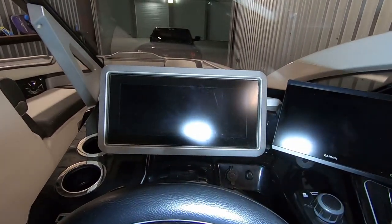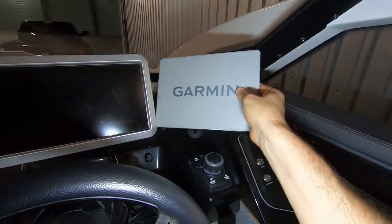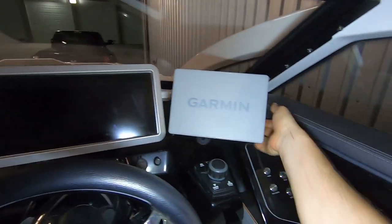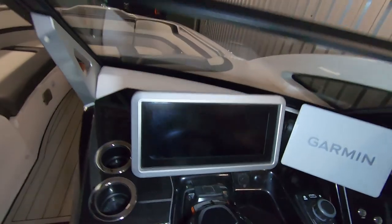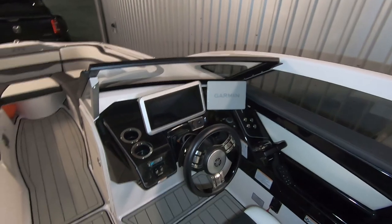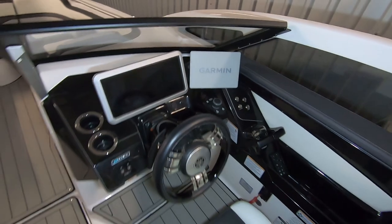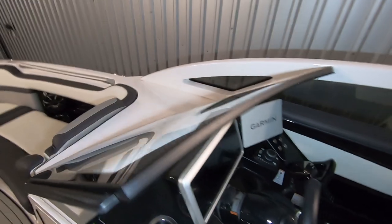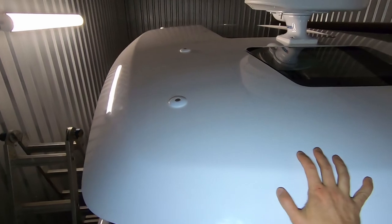I mounted this display at an angle to keep it parallel with the window, giving me really nice ergonomics: I can see my Yamaha display and just turn my head to see the Garmin display. All the add-ons go to the Garmin display. Yamaha and Garmin don't talk to each other in this particular jet boat — Garmin does talk to Yamaha outboard engines but not to jet ski engines.